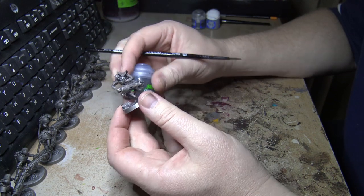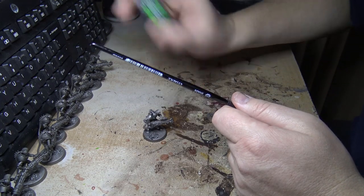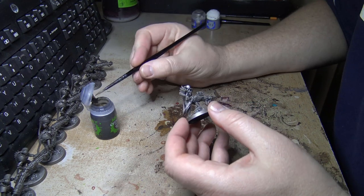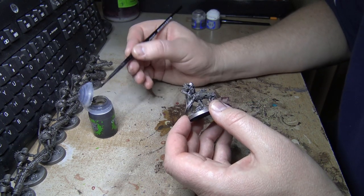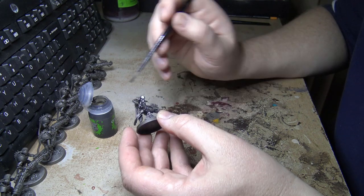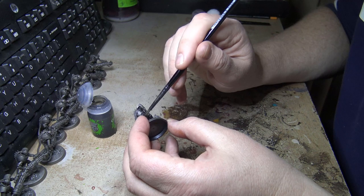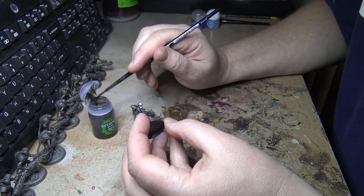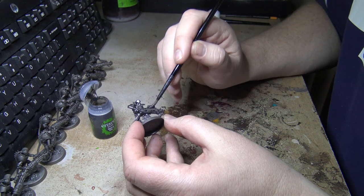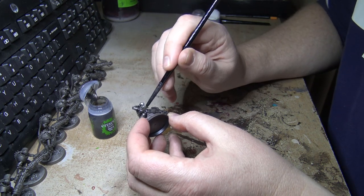The next step is putting a bit of shade on there — going with Nuln Oil. Give it a good shake. With these bigger tubs especially, the longer you've had them, they tend to get a build-up of stuff in the bottom — maybe a residue from other paints, or water blending with the mix affecting the ratio of oils. It leaves a kind of precipitation inside.